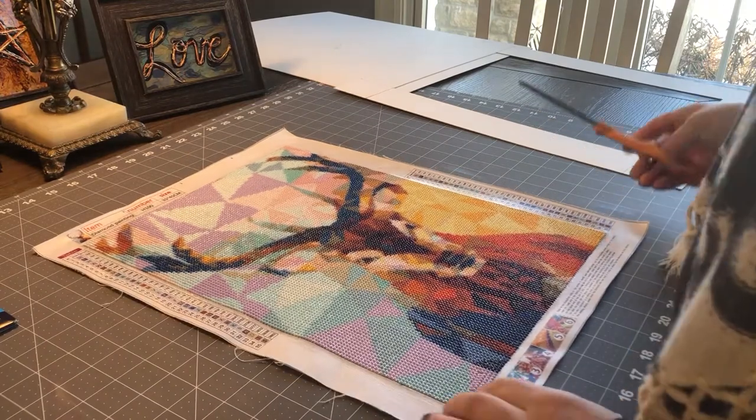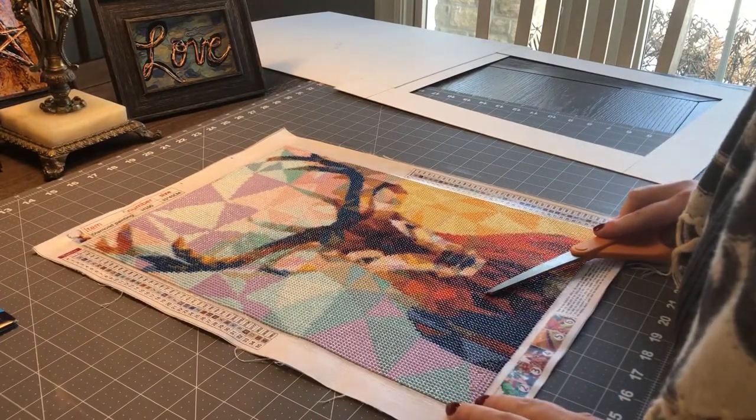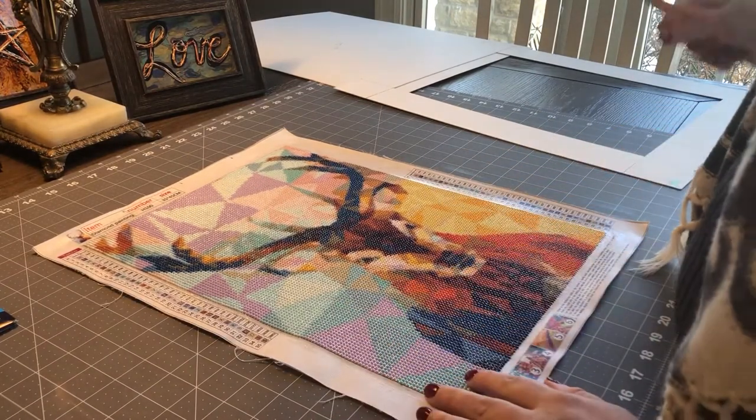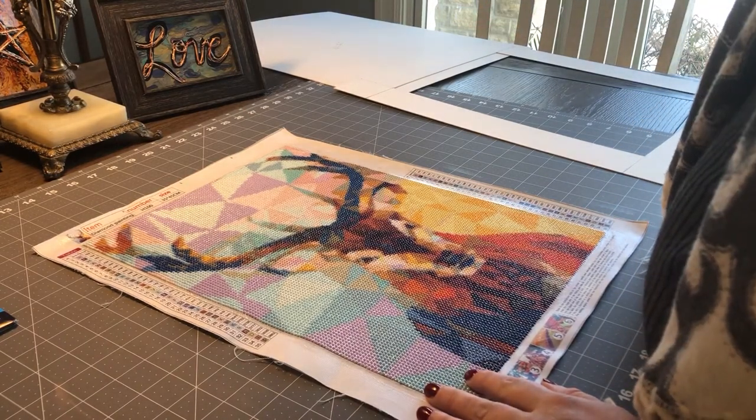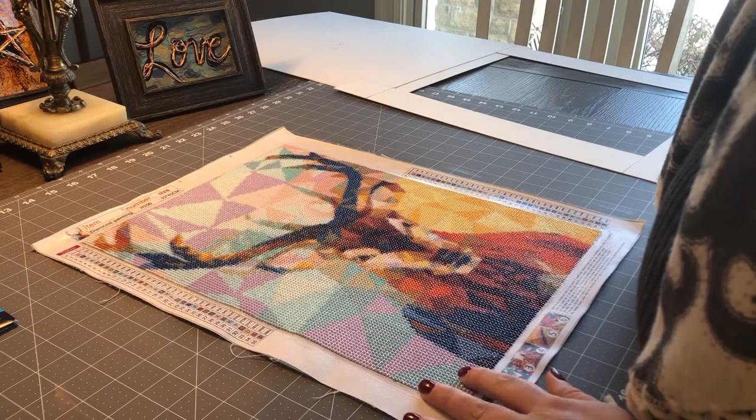All right, this is the step where we put the diamond painting — or any artwork — inside the matting and attach it to the backing and put it in the frame. So the very first thing that we need to do is attach the piece to the matting.